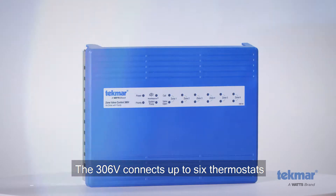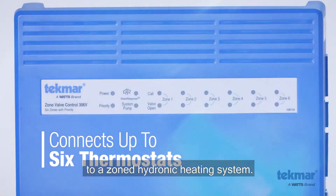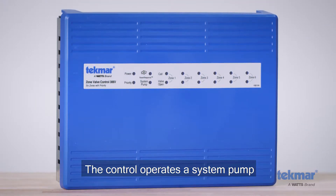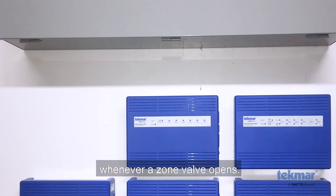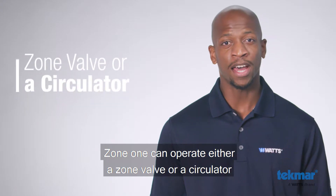The 306V connects up to six thermostats and operates zone valves to provide heating to a zone hydronic heating system. The control operates a system pump whenever the zone valve opens.